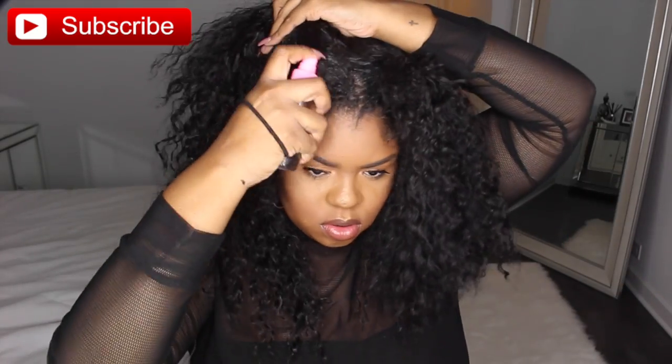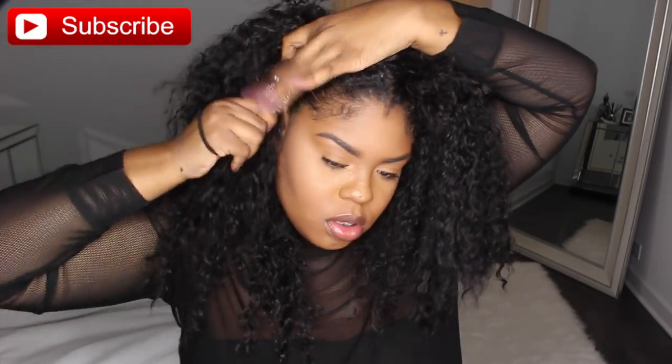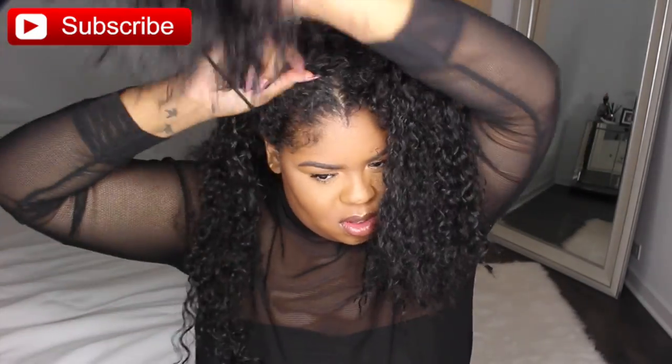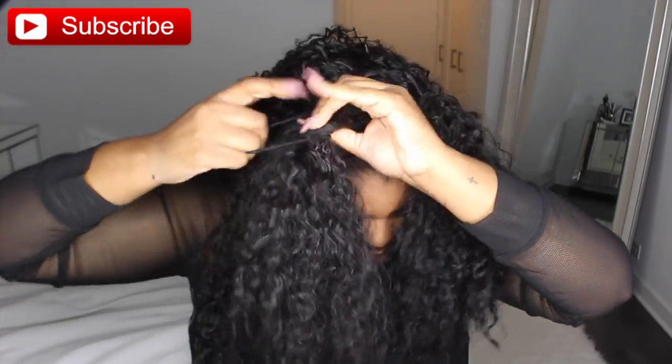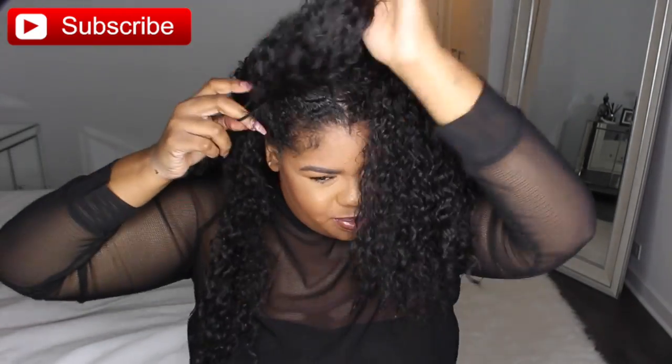I'm literally going to repeat the same process on the next side. While I was editing, I noticed that I should have probably made the pigtails a little bit closer together, because you can kind of see that line of demarcation in the middle where the wig starts. But it's okay — you can easily fix that by either making your ponytail sit a little bit higher on your head, or when you create the buns, move them closer together.